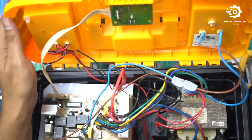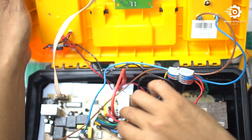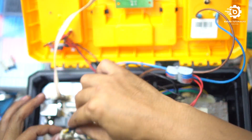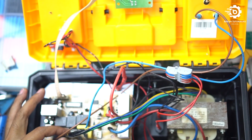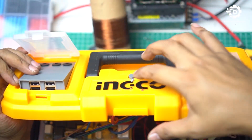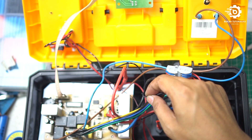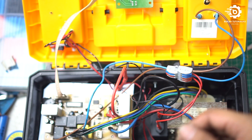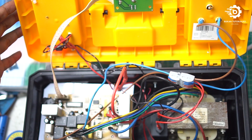Oke, kabel sudah terhubung semua. Sekarang kita coba untuk menyalakan inverternya — oke, berfungsi. Nanti kita rapikan dulu, kita tutup, dan nanti kita coba lagi setelah selesai semua.